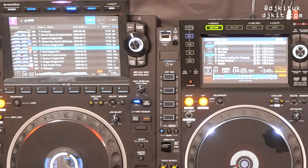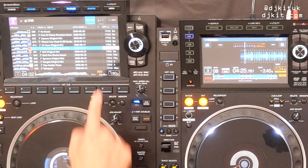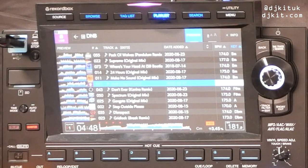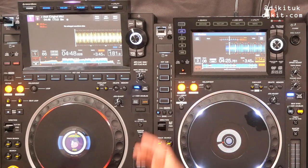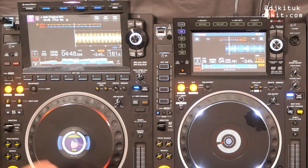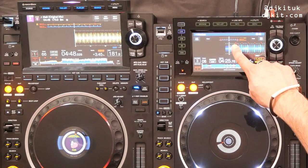Another improvement: loading a track. On the Nexus 2 you had to click to load. Now on the 3000 you click on the track and it shows a Load button in the BPM and key column area — you have to press within that area to load. Once loaded, the first big change is the waveform — three times bigger. The Nexus 2 has a 10mm waveform; the 3000 has a 30mm waveform. The phase meter has also gone from 40mm to 115mm.